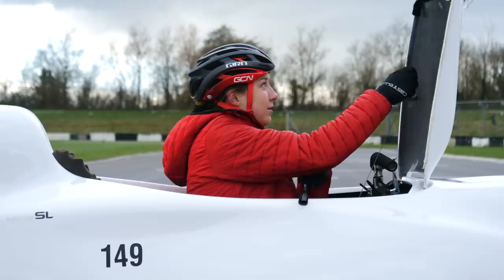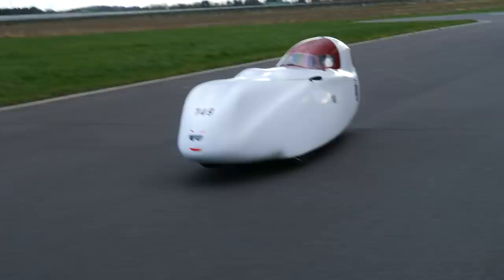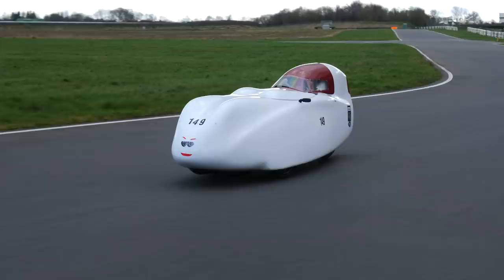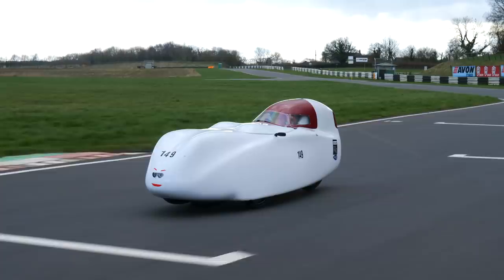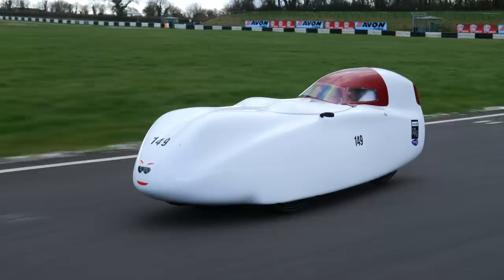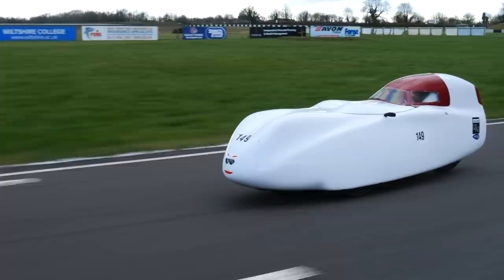Let's go. I'm going to give myself a bit of a rolling start to give myself the best chance of hitting a massive top speed. Once I hit the straight, I'm going to put the pedal to the metal and go for it. Let's go — hit the straight now, put down the gears, start putting the power down. 600 watts. Bloody hell — I didn't crash!